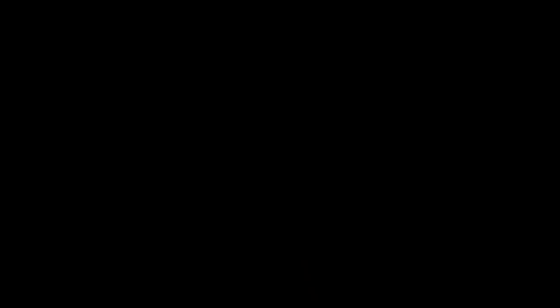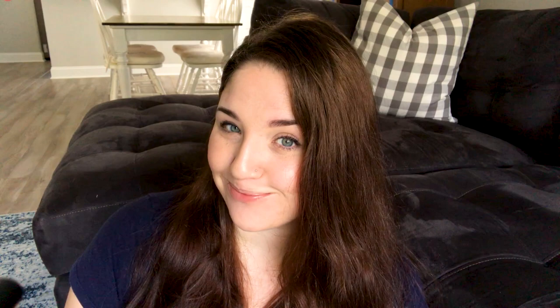Then I applied a second coat of the chalkboard paint. Now, as you know, it has been a good long while since I have indulged you with a tape-peeling composition — you're welcome. Anyway, this is what it looks like all finished and with the cups on the rack.